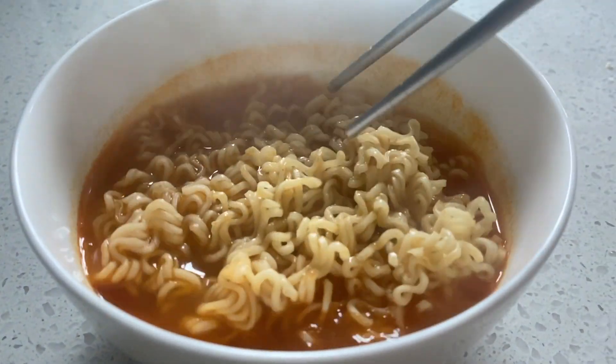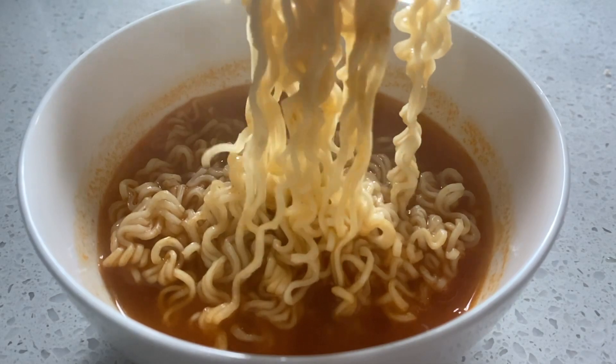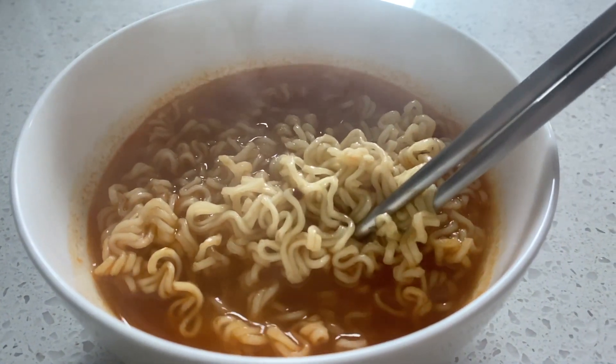Yum. Delish. Alright, so this is the finished product. Let's go ahead and give it a try.